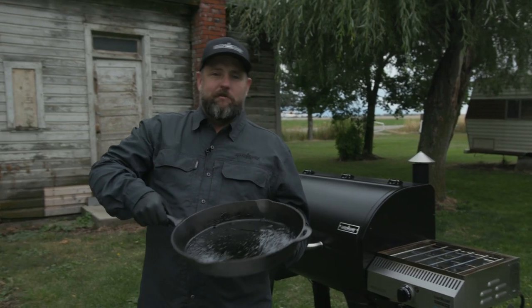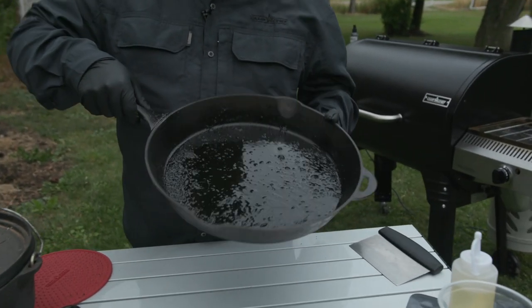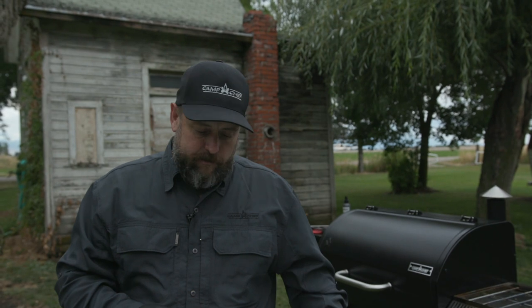We actually purposely burned a bunch of stuff on this earlier today so we can give you a little demonstration of how to clean it. This was some bacon — we had some tri-tip steaks cooking in here — got all the bits and pieces.